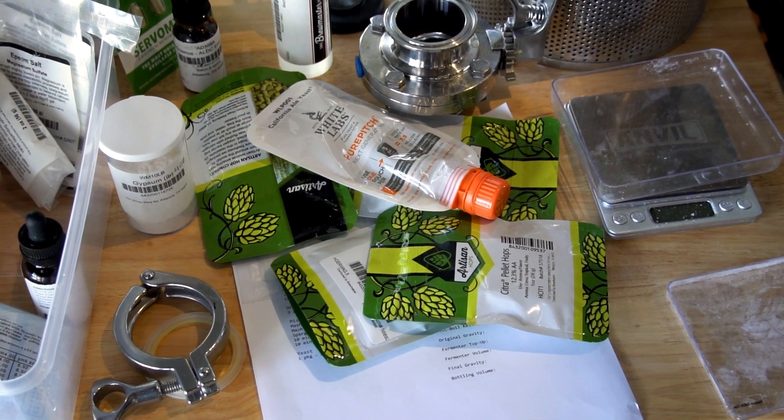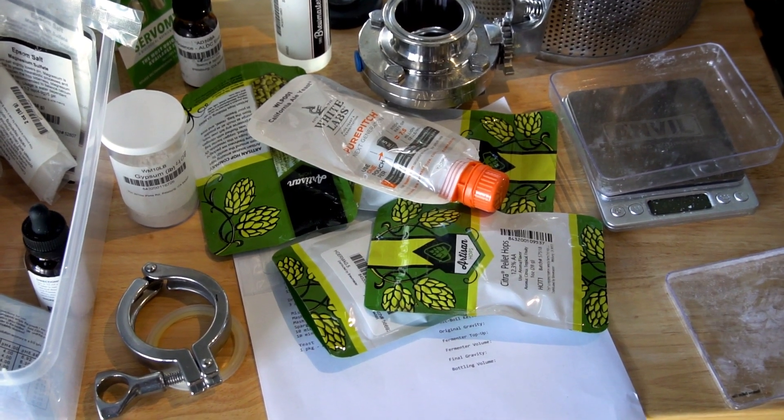You guys always wanted us to have a 2X size — can you make a bigger size because your customers are asking for that. So what we did was take the volume of the old vial and the Pure Pitch together at a really standard cell concentration of 2.15 billion across all of our normal strains, not the wild yeast and bacteria which has a separate calculator. When you pitch it, one of these in 20 liters would be 7.5 million cells per mil.